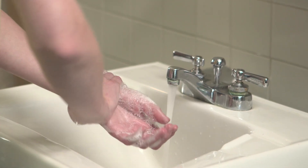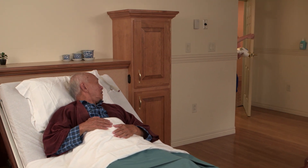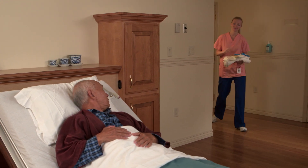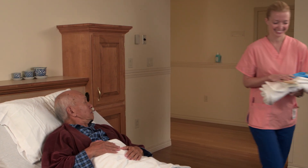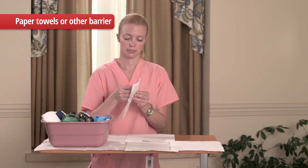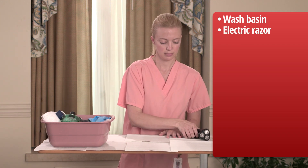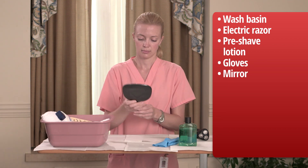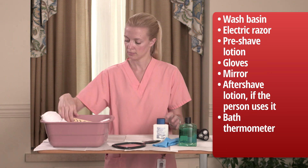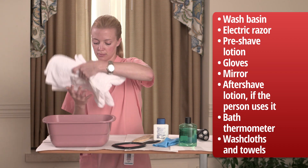Begin by washing your hands and gathering your supplies. Provide for the person's privacy. Hi, Mr. Peng — are you ready for your shave? Cover the overbed table with paper towels or other barrier and arrange your supplies: a wash basin, an electric razor, pre-shave lotion, gloves, a mirror, aftershave lotion if the person uses it, a bath thermometer, and washcloths and towels.